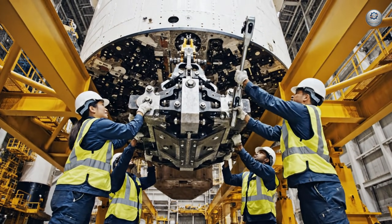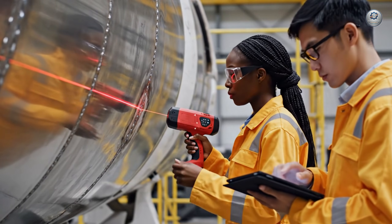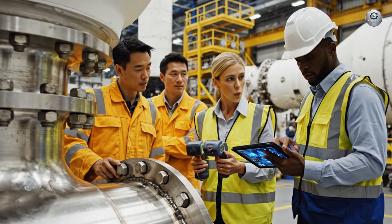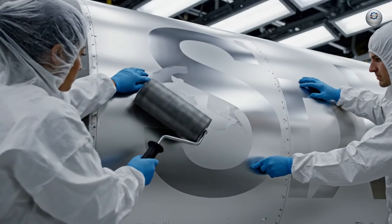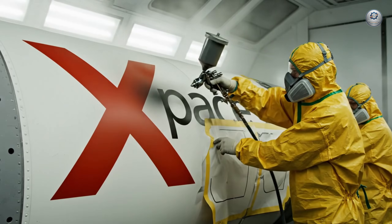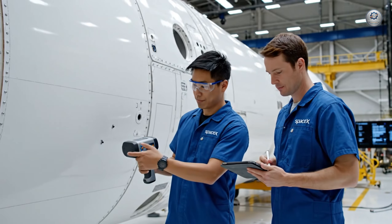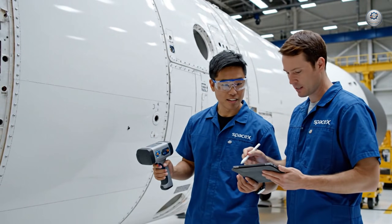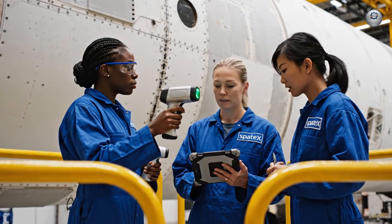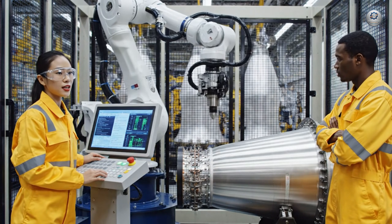Lift on three. Check the alignment on section four near the weld point. The alignment on section nine looks good. Confirmed — the weld integrity scan shows no anomalies either. Check this reading right here. Hmm, localized density variation — note it down. There's a slight anomaly on this seam right here. The scan confirms it, it's within tolerance but let's document it. Applying final structural reinforcements to ensure the rocket can withstand launch forces.